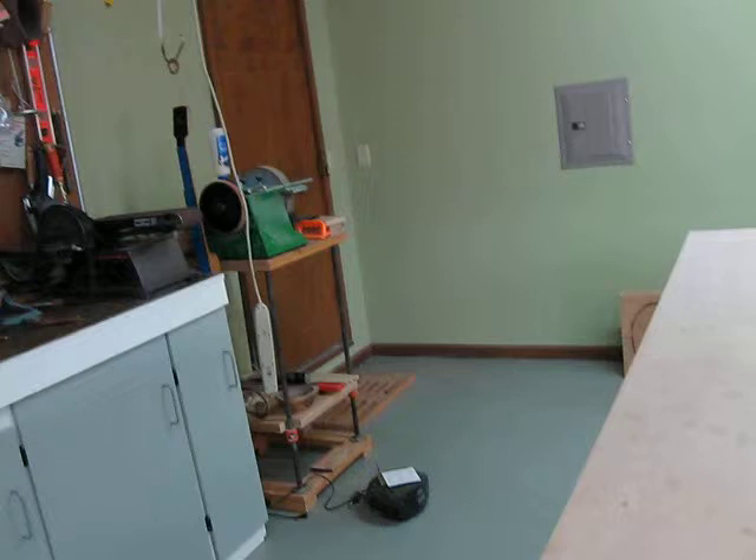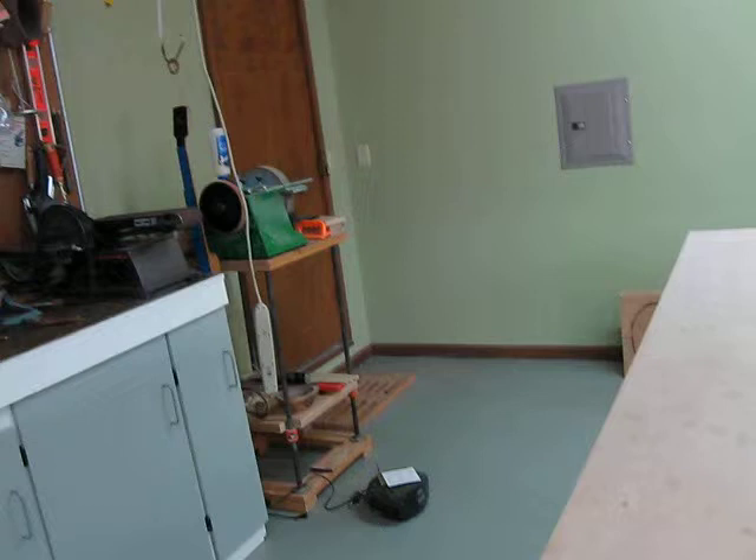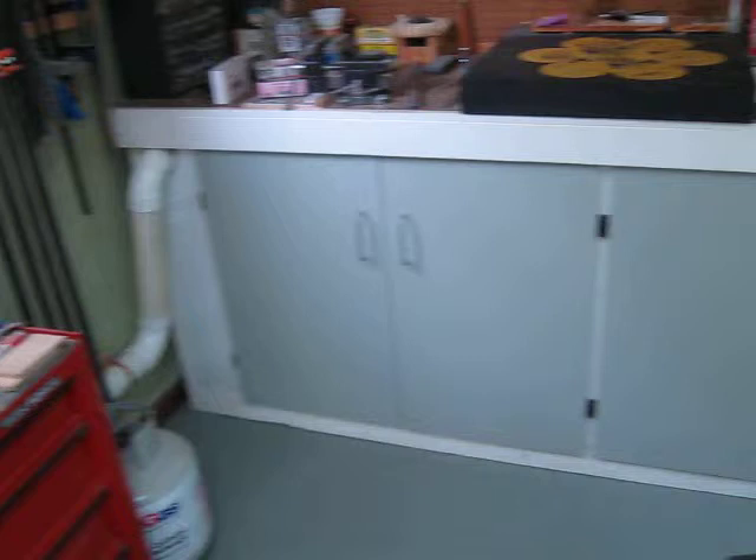Put doors on all of my cabinets here to cover up the lovely contents and keep the dust off. Dust is a problem.